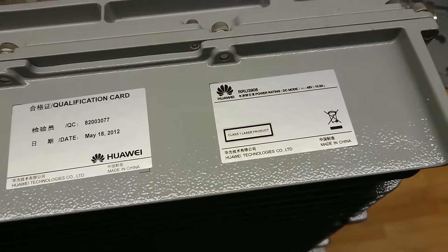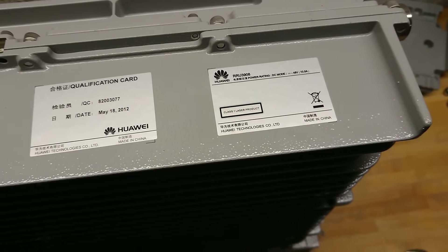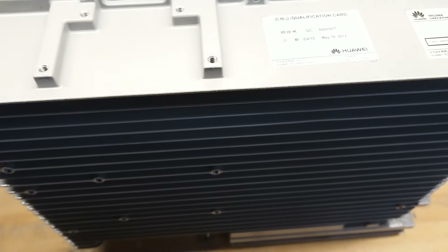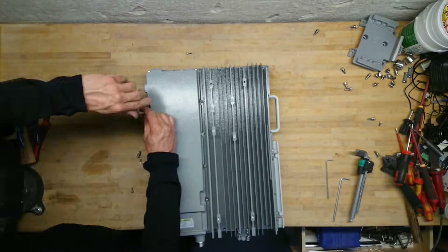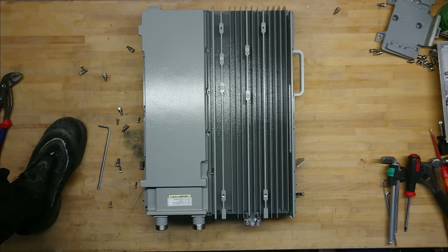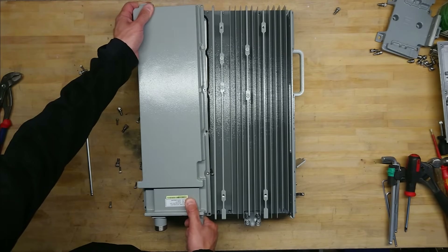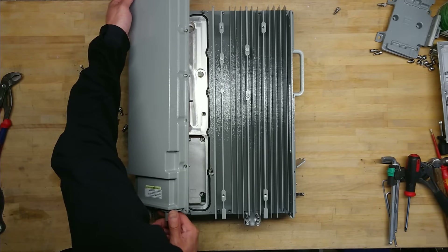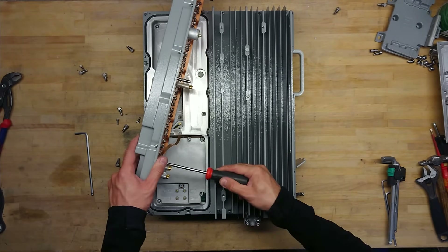From the power rating I'm guessing it's either 2×20 watts or 1×40 watts, though I think it's around 20 watts total given the relatively low power rating. Let's get the heat sinks off. There's some kind of wire holding onto the diplexer — looks like it's just a grounding band — and there's a single screw sitting here.